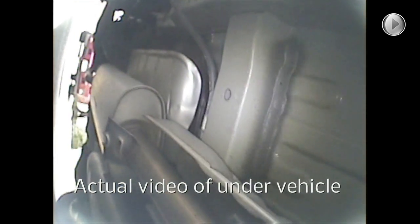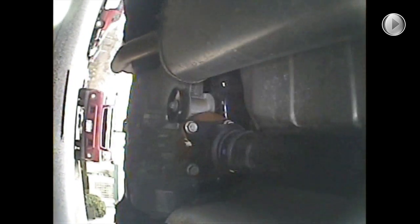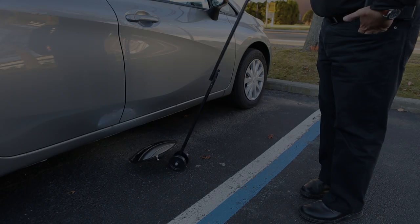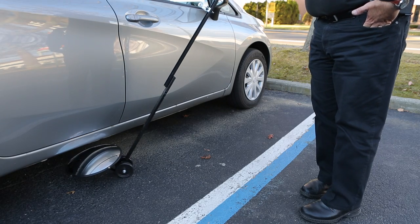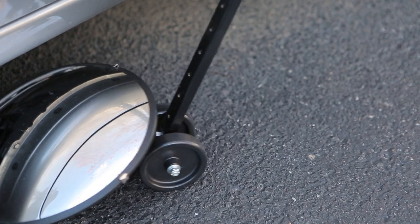This is important because the signs of tampering are very subtle, and that's what you're looking for with these tools. A lot of folks use mirrors in this security operation; however, the mirrors are highly ineffective. They give you a very bad image that's distorted. If it's raining out, the image gets even further damaged by the condensation and water on the mirror. Plus, the further you push the mirror away from your eye to inspect something, the harder it is to see these subtle signs of tampering.